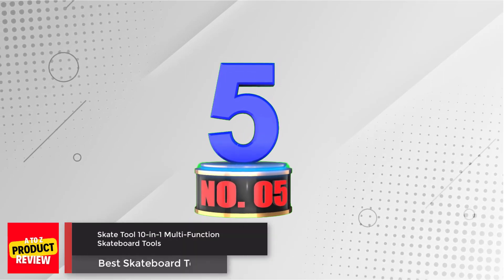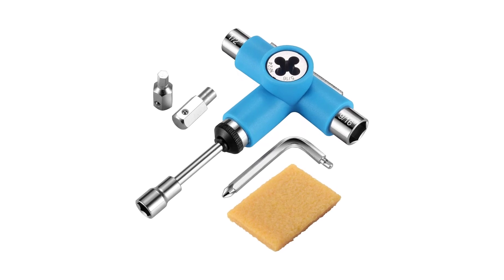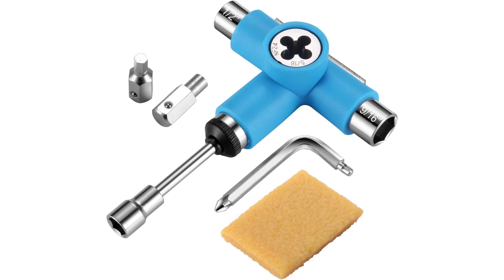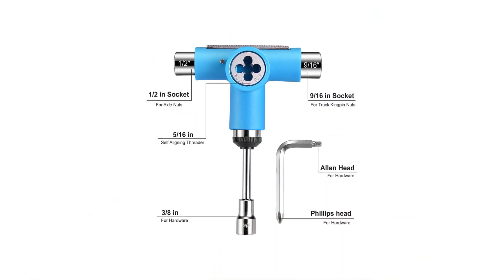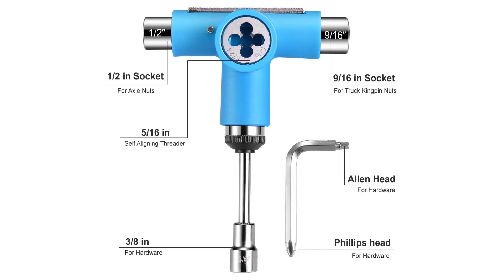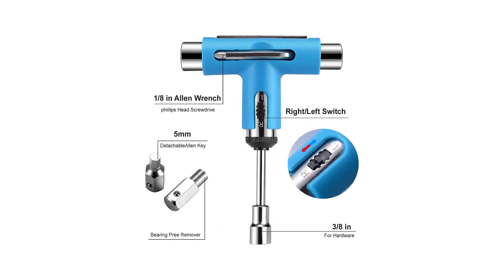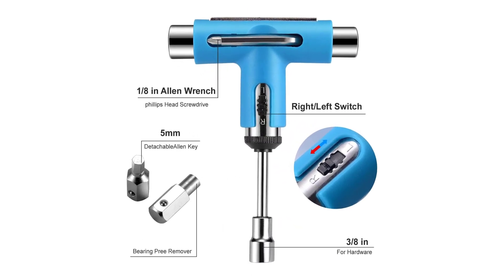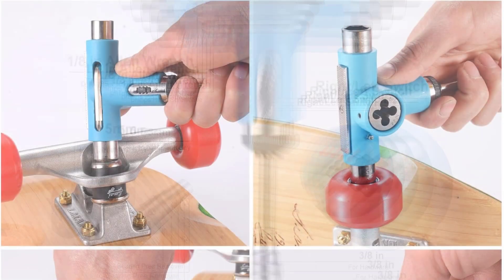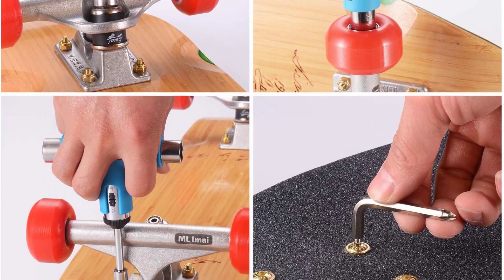Number 5: Skate Tool 10-in-One Multifunction Skateboard Tools. The Elmai Skate Tool is a versatile 10-in-One Multifunction Skateboard Tool that is essential for skateboarders of all levels. This all-in-one tool includes three different sizes of sockets, a bearing press remover, a detachable Allen key, an Allen wrench, a Phillips screwdriver, a precision file, and an axle re-threader with ratchet capabilities. With this tool, you can easily tighten or loosen screws and nuts without the need to remove them one by one. The convenient left-right switch allows for uninterrupted turning, making it easy to achieve the desired tightness.